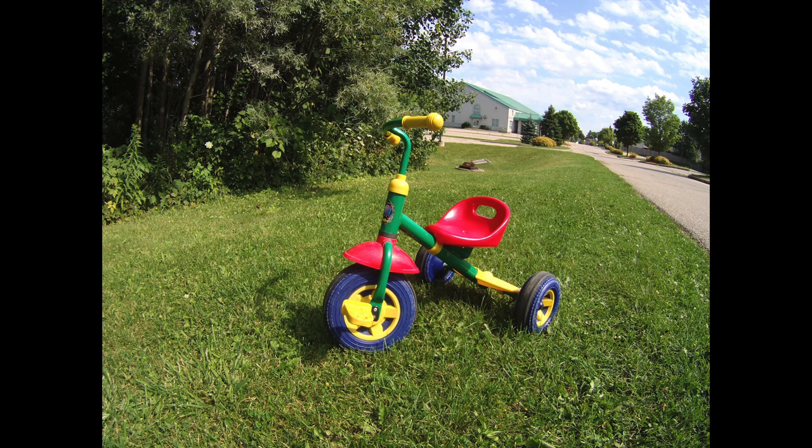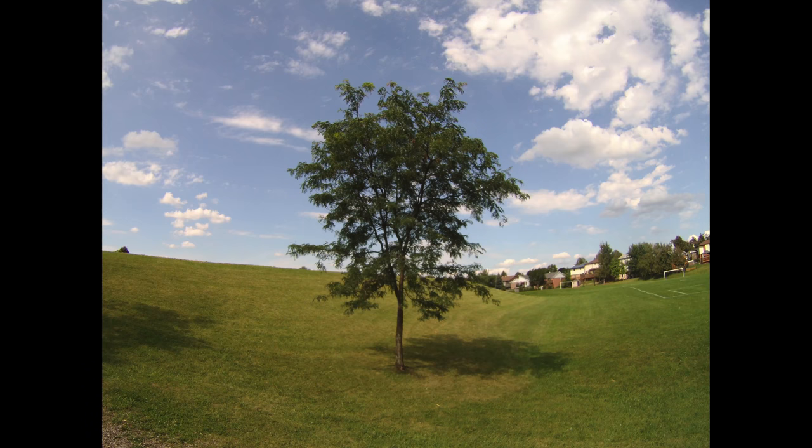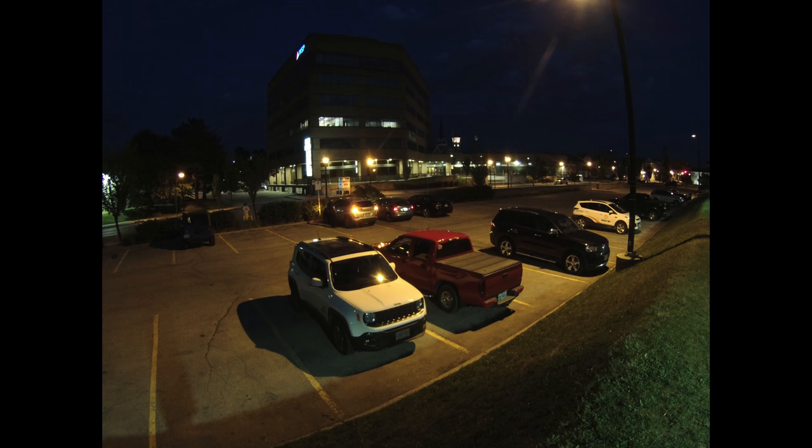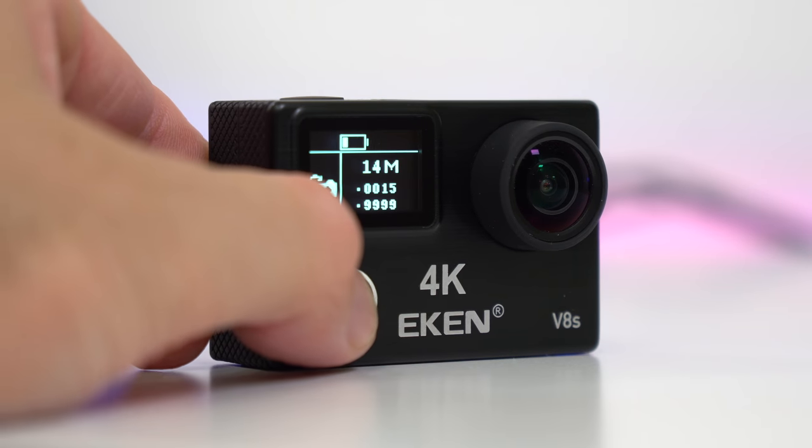You can also take pictures with this camera, and most pictures taken during the day look quite good. As soon as it gets dark, the pictures become kind of blurry and grainy, so not the best experience in low light — but daytime photos do look quite crisp and good.